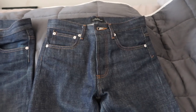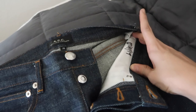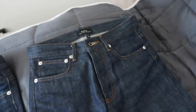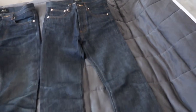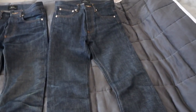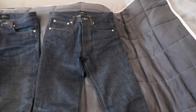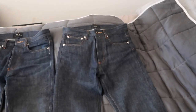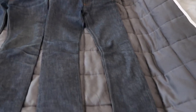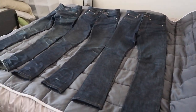Moving right along, we've got the third pair, first worn 12-3-19, so this pair is only about five or six months old. I haven't gotten much wear out of it as we've been quarantined and I work from home, so it's kind of hard to wear denim during this time. There's not much wear along the knees as you can see, but here's a quick comparison for y'all.